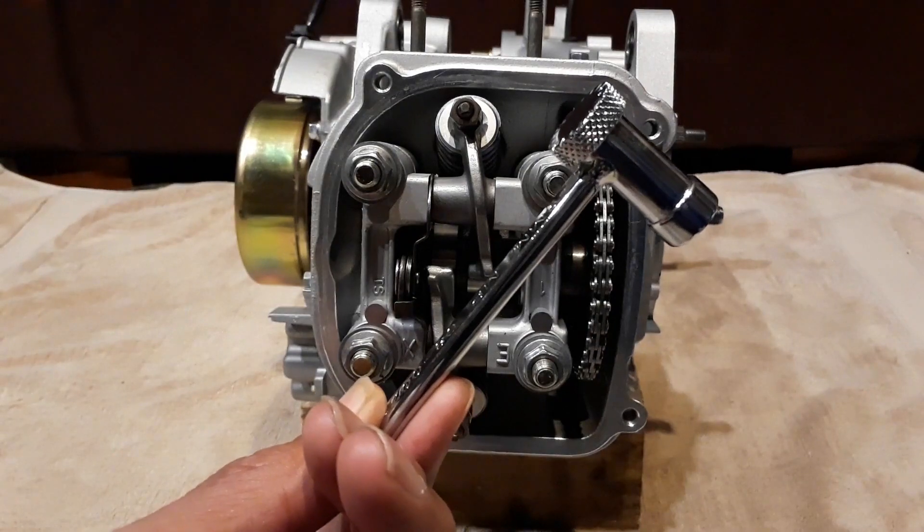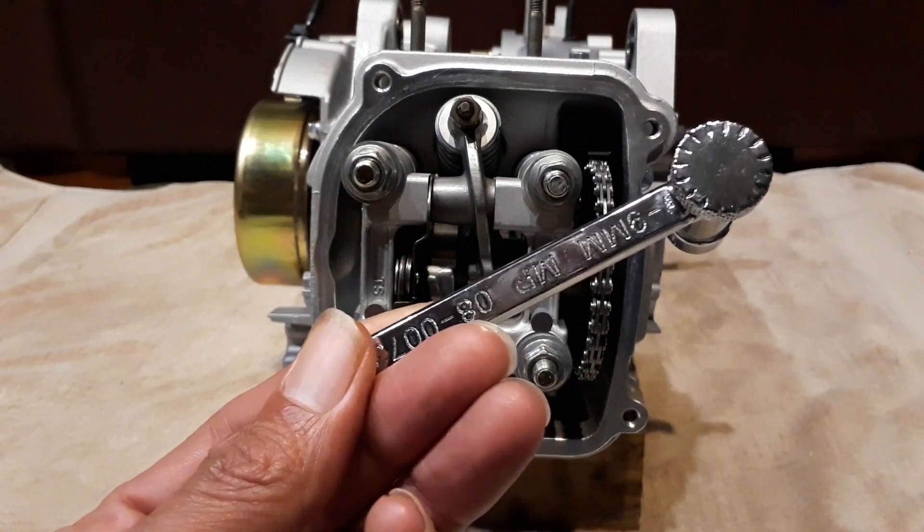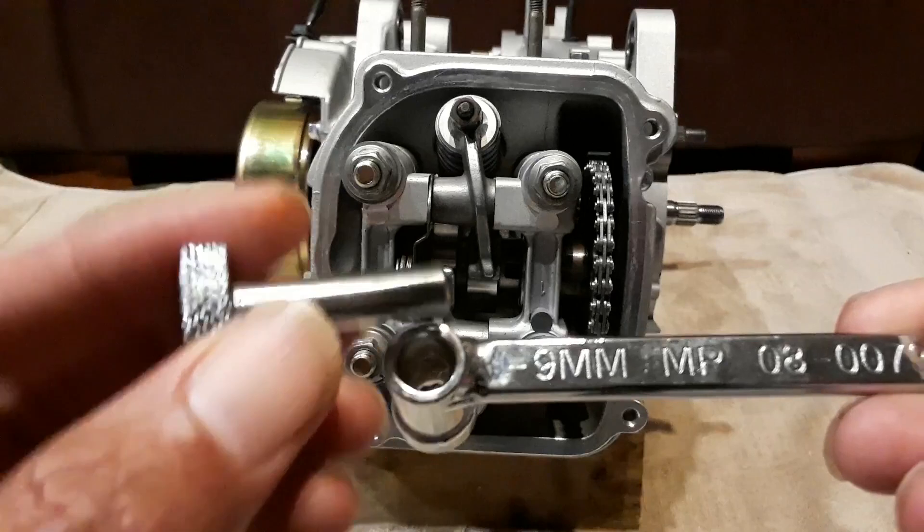I'm not going to be able to provide a link for this because the link is currently dead on Amazon, but when you look for it on Amazon or eBay you definitely want the 9 millimeter by 3 millimeter.